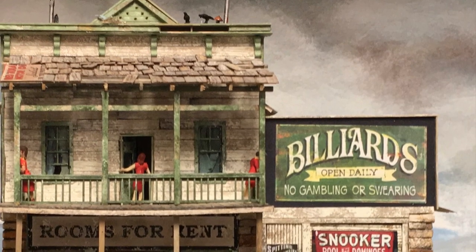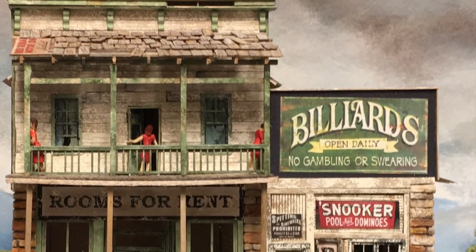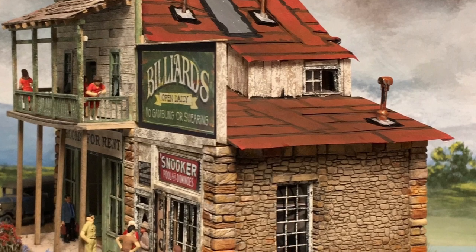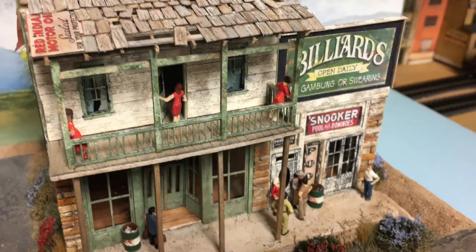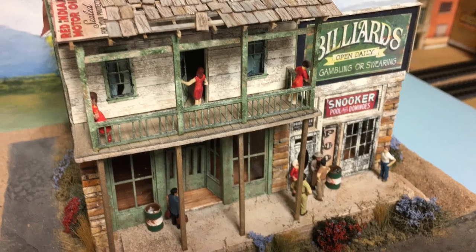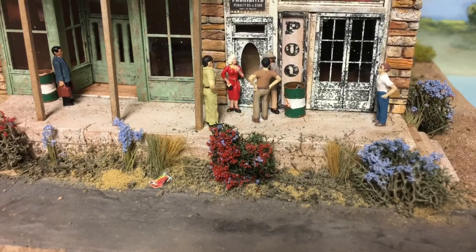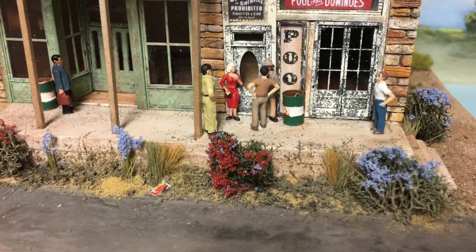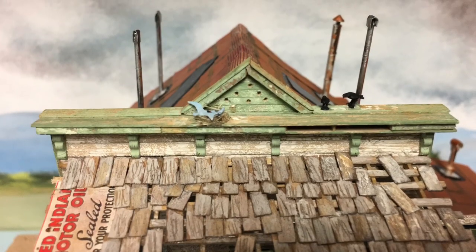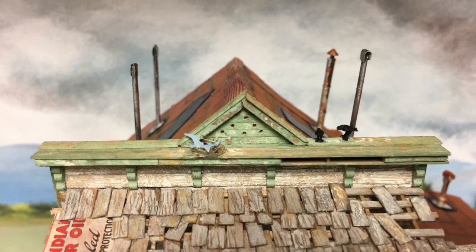A couple of years ago I built the Tom York HO scale kit — his classic kit of the pool hall and bordello. The bottom walls are made from hydrocal, and I've had several people ask me how I painted them. There are lots of different videos and articles on painting hydrocal castings, but I thought I would do mine and show how I do it. Rather than sealing them with spray paint, I use a very thin coat of acrylics to seal the castings. It works very well for me.